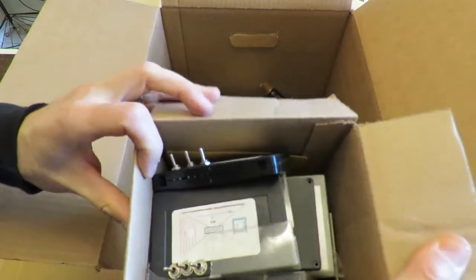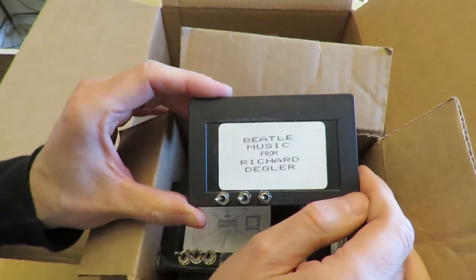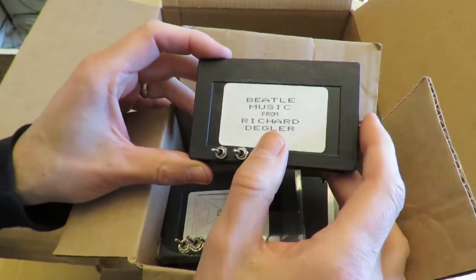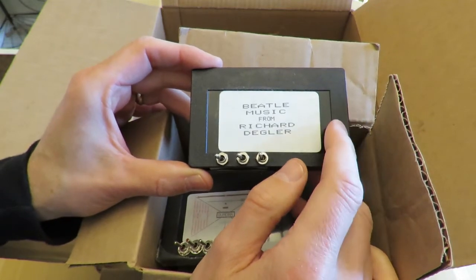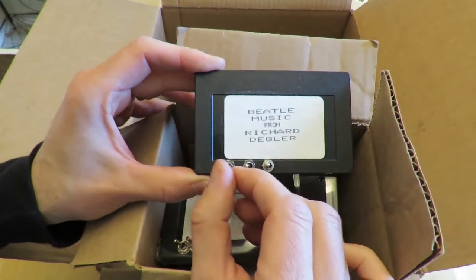This box has weird cartridges — these are Multicarts from the 1980s, made by Michael White. I bought these in the early 2000s. There are actually six or eight programs on here, and you can run each one separately by putting the DIP switches in a certain position. We have Beatles Music by Richard Degler, Quad Run by Michael White. In order to make them work, there's actually six or eight programs on here that you run with DIP switches.